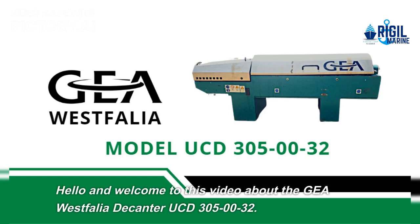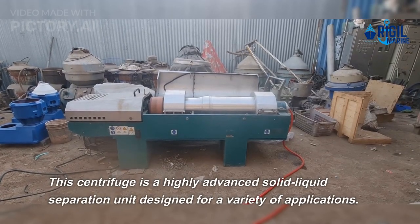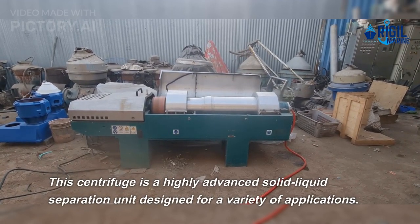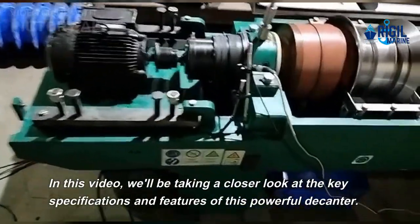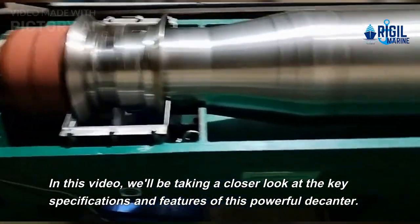Hello and welcome to this video about the Gaya Vest Foliar Decanter UCD 30050032. This centrifuge is a highly advanced solid-liquid separation unit designed for a variety of applications. In this video, we'll be taking a closer look at the key specifications and features of this powerful decanter.